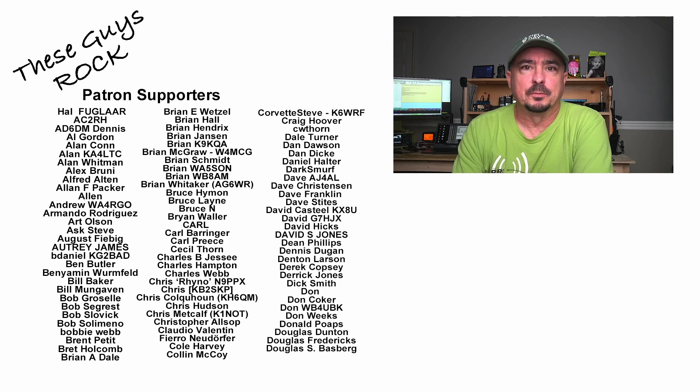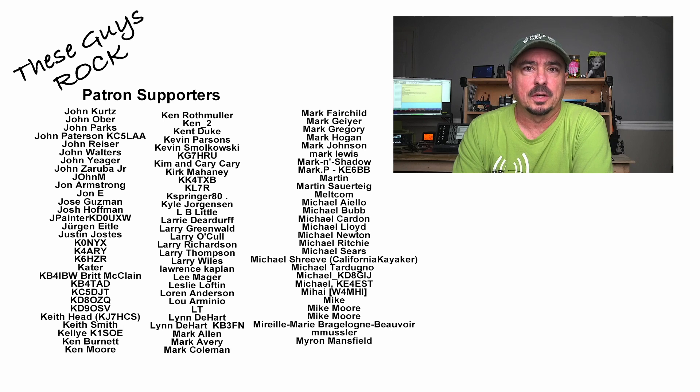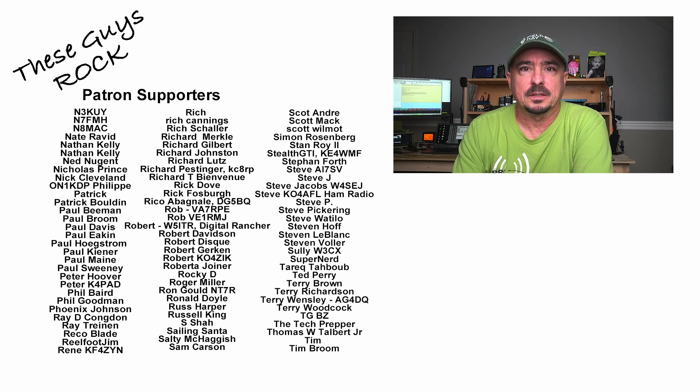If you found today's information helpful, be sure to give us a thumbs up before you head off. We will see you guys on the next one. Until then, 73.